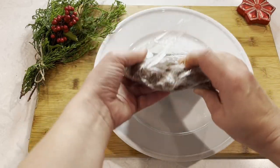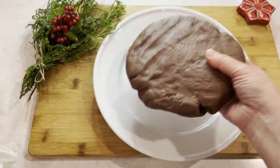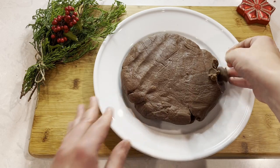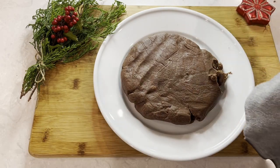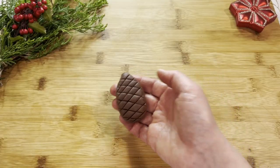My dough ended up sitting in the refrigerator for several hours, so let's see if I can work with it. As you can see, it is super crumbly and I can't work with it just yet, so I'm going to let it sit on the counter for about 15 minutes until it just softens up enough for me to work.